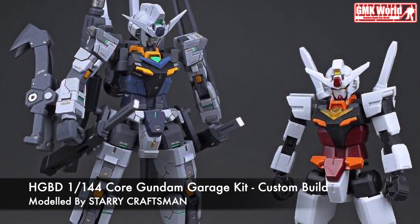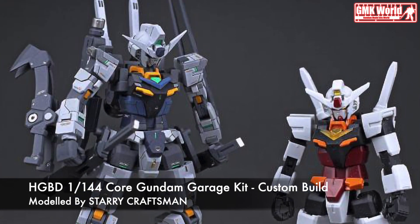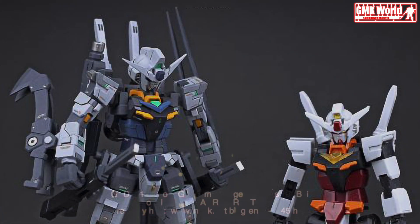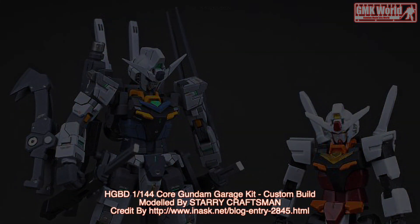For more information, go to www.innisk.net/blog-entry-2845.html. For more information about Gundam Plastic Models Kits, please subscribe to our GMK World channel. Don't forget to click the join icon below to join GMK World member.